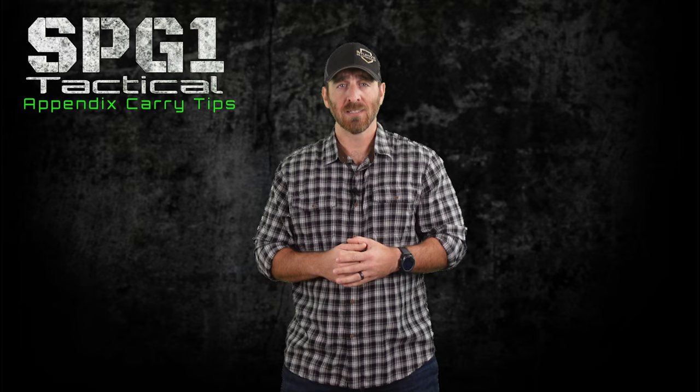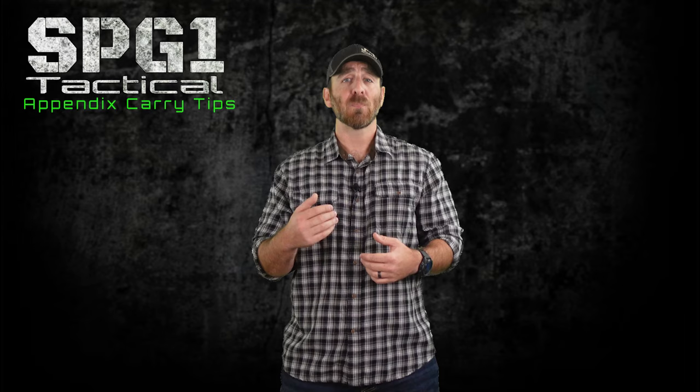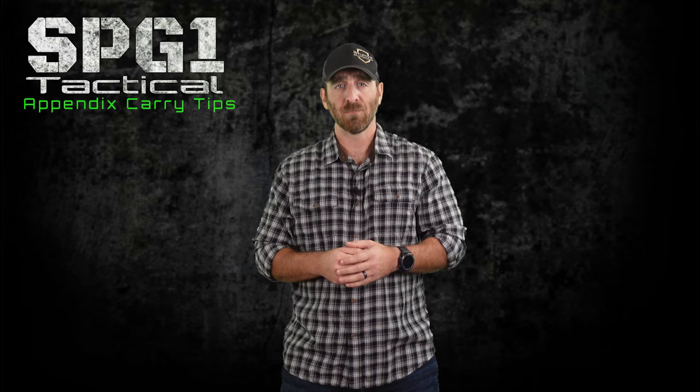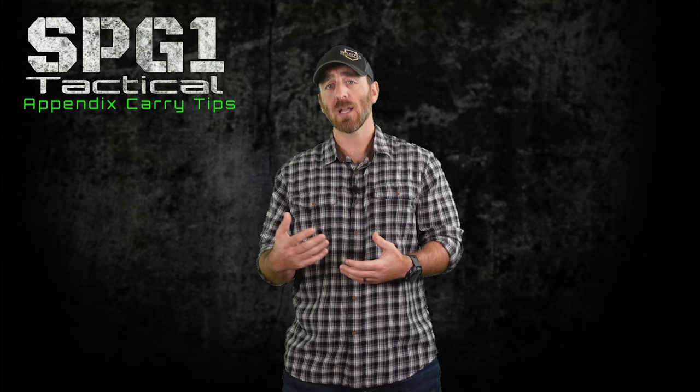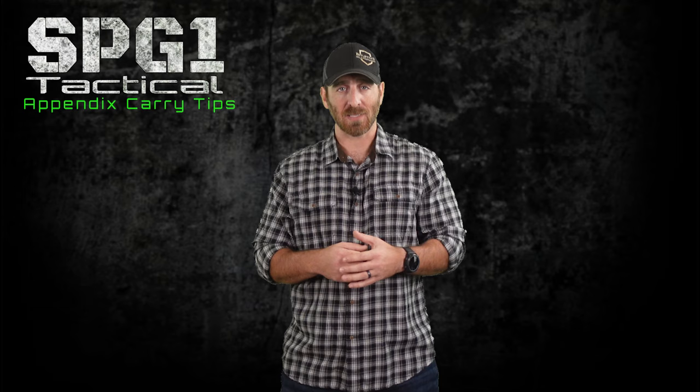Number 5: Size up your pants if needed. If you're trying to shove a one to one-and-a-quarter inch thick gun down your pants, that will increase the circumference of your waistline. And if your pants are tight to begin with, it's going to cause constriction around your waist that won't feel comfortable. So if you're on the tight side of say a size 34, consider purchasing and trying a 36. Just keep in mind that not all pants companies — or even the same style of pant — are always the same actual size, so be sure to try them on before purchasing.